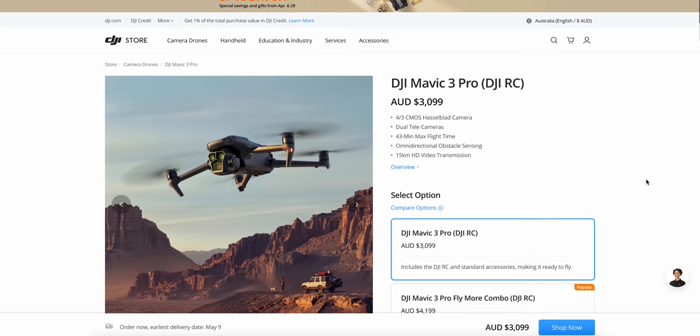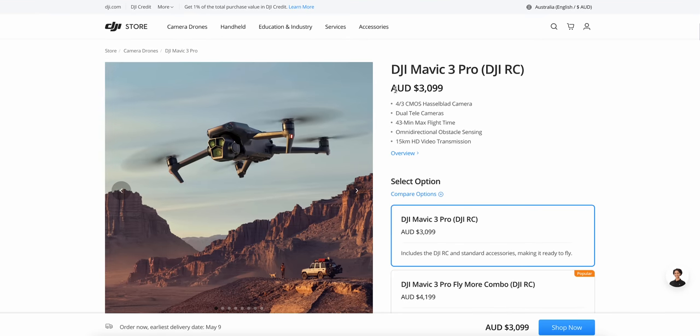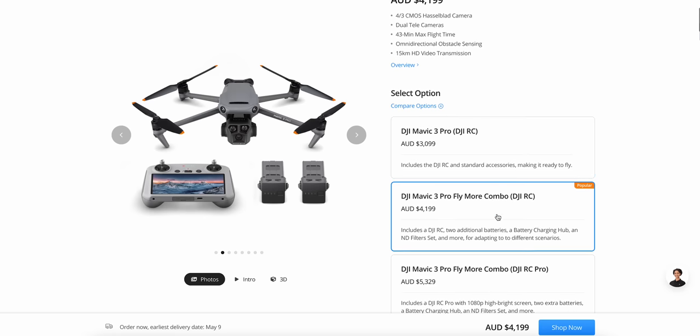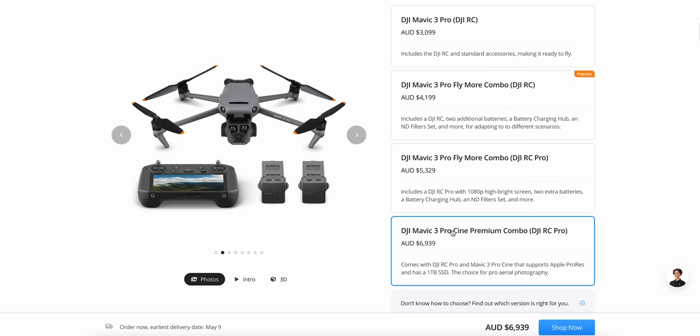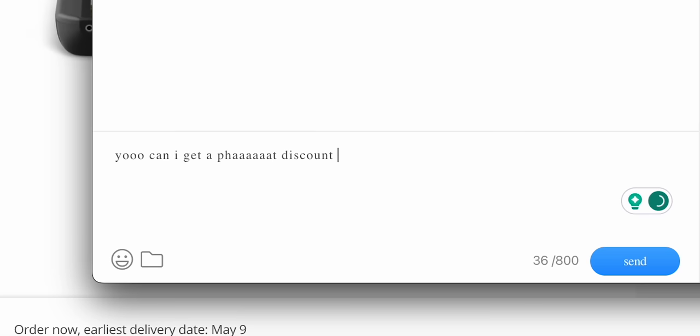And lastly, the price. These start at $3,000, and when you're looking at more batteries or an upgraded controller, you're looking at about four and a half to five thousand. Then there's the Mavic 3 Pro Cine, which has Apple ProRes and a one terabyte SSD inside, which costs seven grand. That said, if you are serious about your aerial shots, a drone like this would easily last you years.